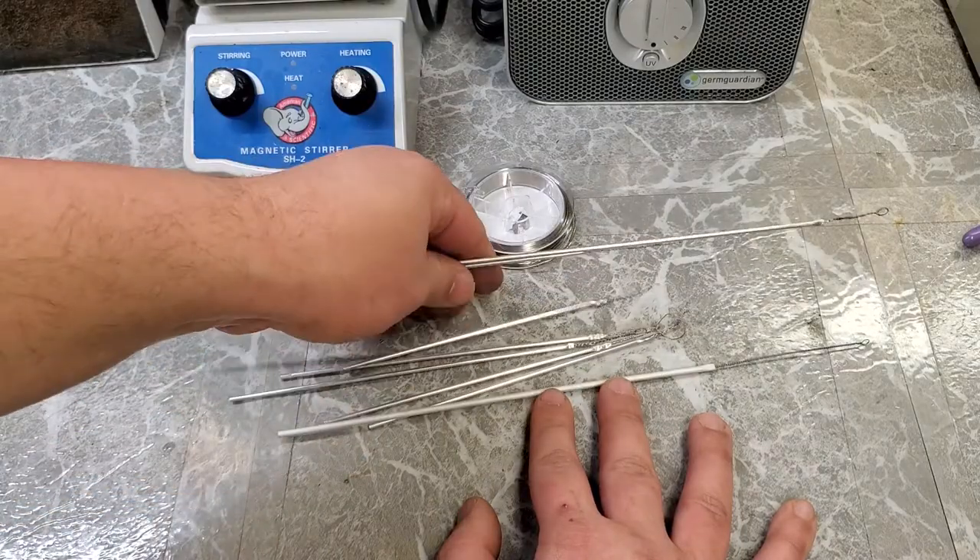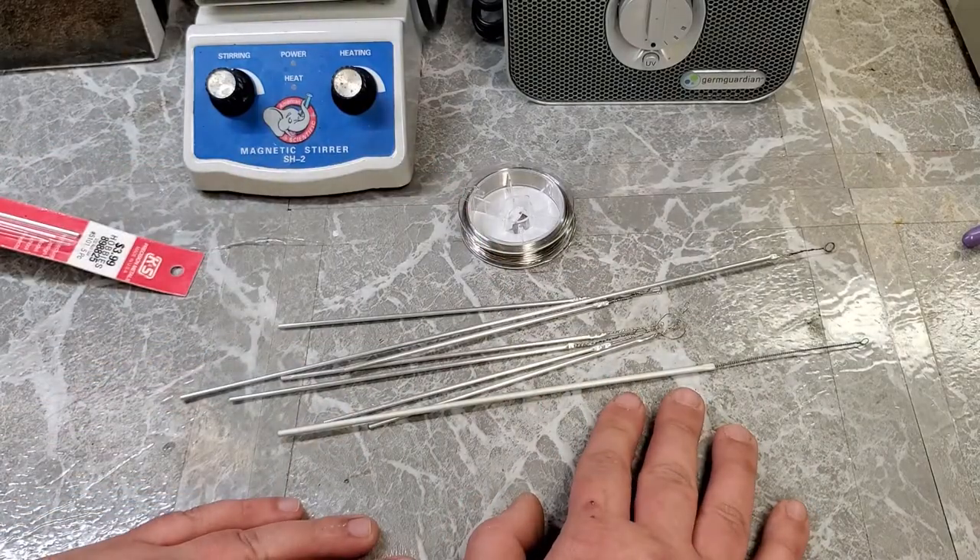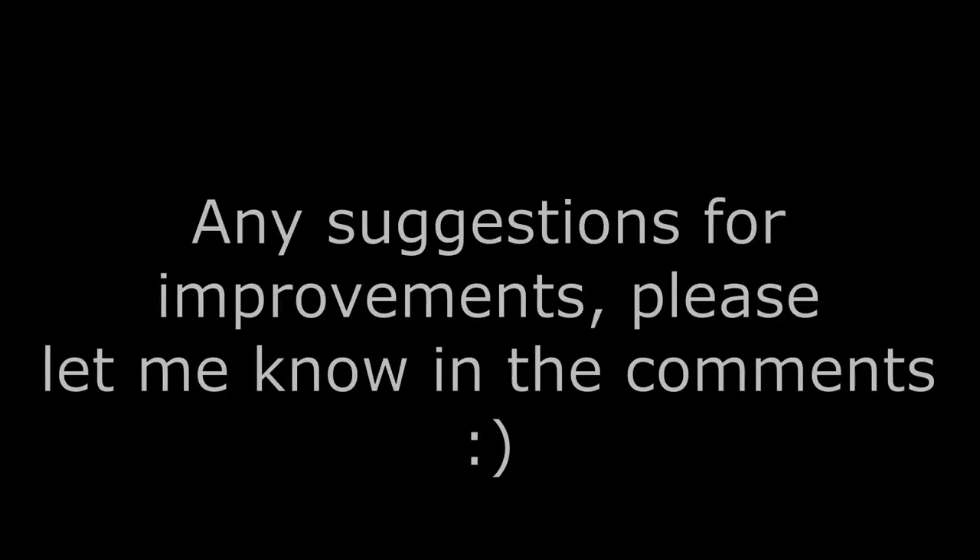So let me know what you think in the comments, and I'll see you guys in the next video. Take care, bye guys.